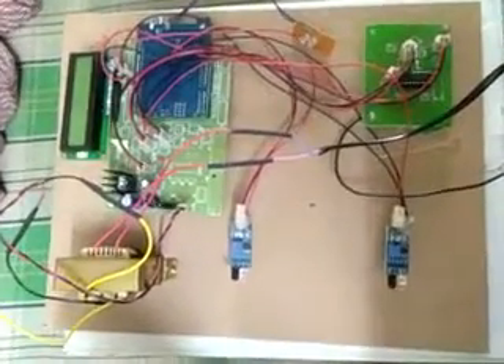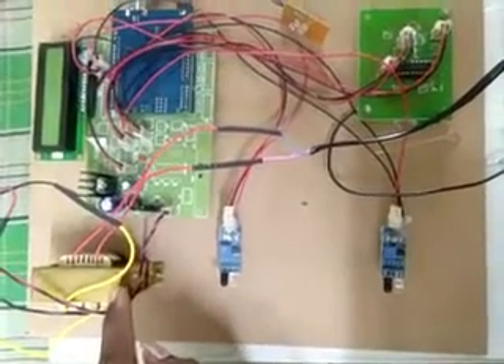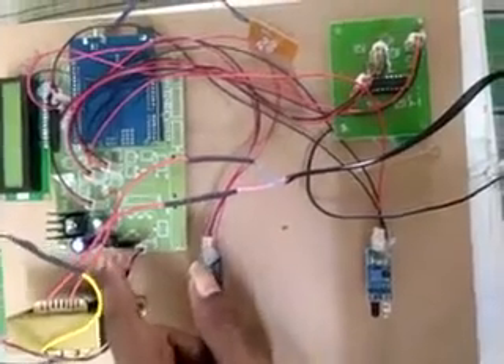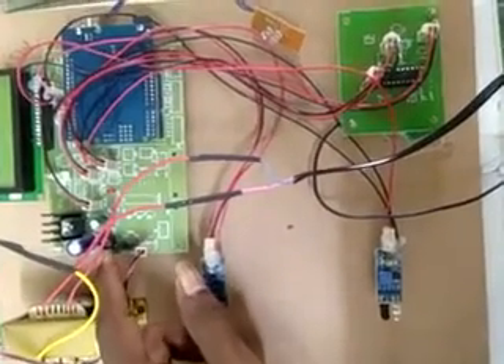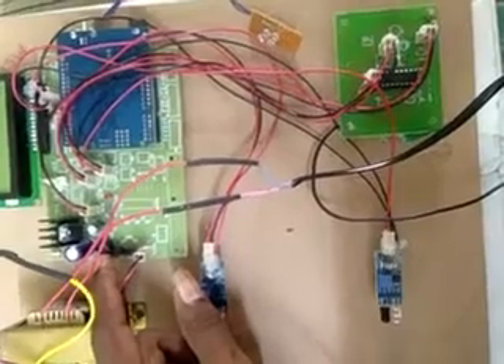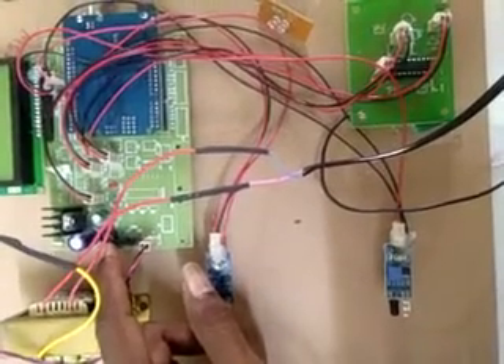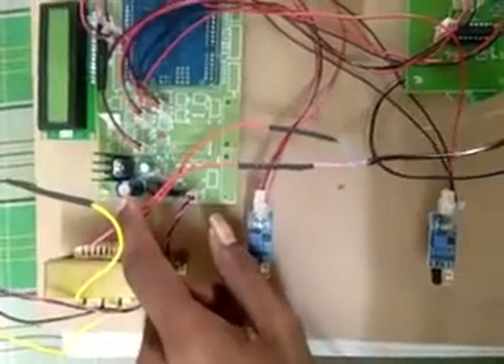Now we come to the components of our project kit. This is the transformer — 230 volts AC is supplied from it. This is the power button. The 230 volts AC from the transformer is converted into pulsating DC by this rectifier. To remove the ripple from the rectifier output, we are using a capacitive filter.